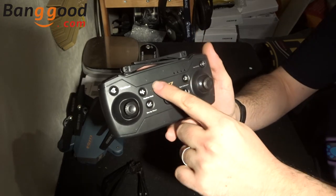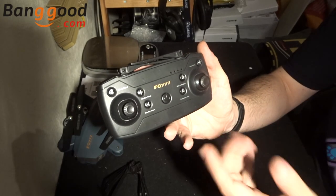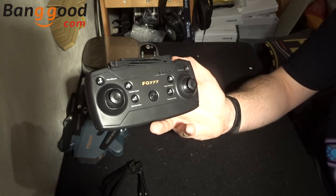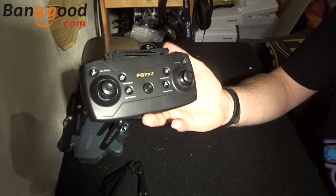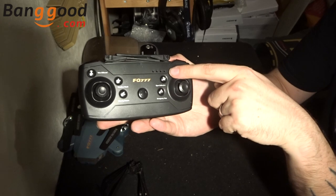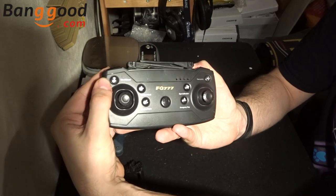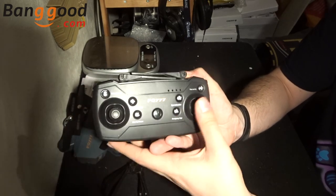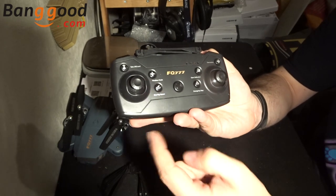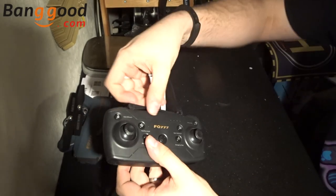This is probably one of my least favourite transmitter shapes, but at least we know it's just going to work. It's badged up as FQ777 — it doesn't just say 'drone' on it, which I like. All the buttons are mapped out so you can see exactly what they do. Starting at the front we've got headless mode, one key return, gyro calibration, emergency stop, fine tuning, and on the left hand side we've got take-off/land. There are standard left and right analog sticks, and this quadcopter has a barometer so it has altitude hold.